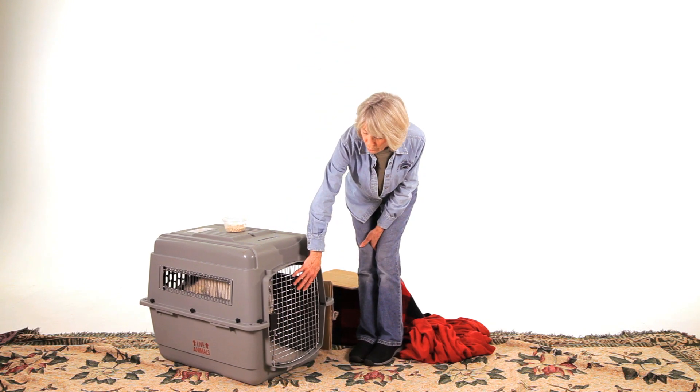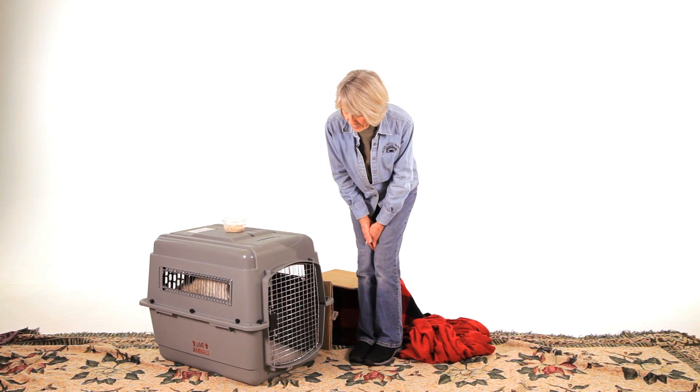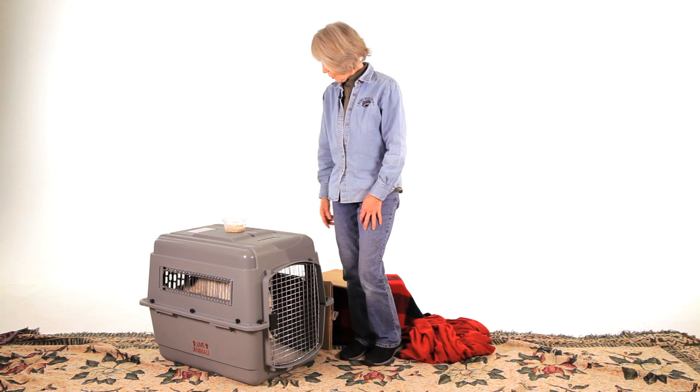The crate needs to be large enough so that the pig can turn around in it. Are you turned around, Periwinkle? She's not, but she can turn around in her crate.